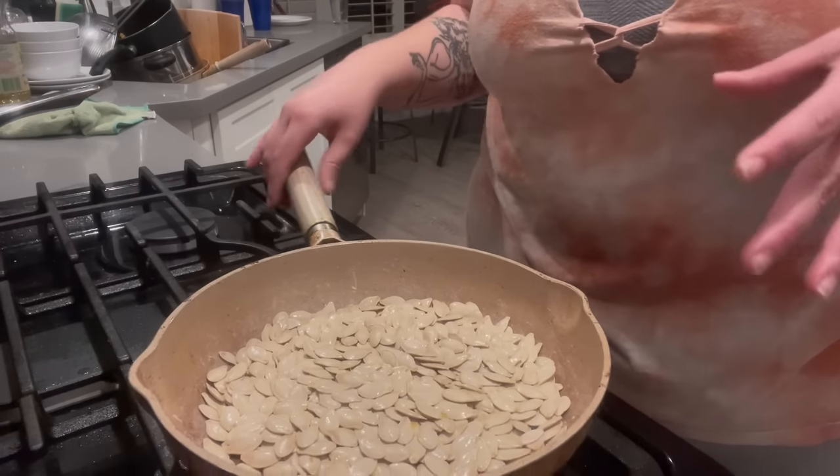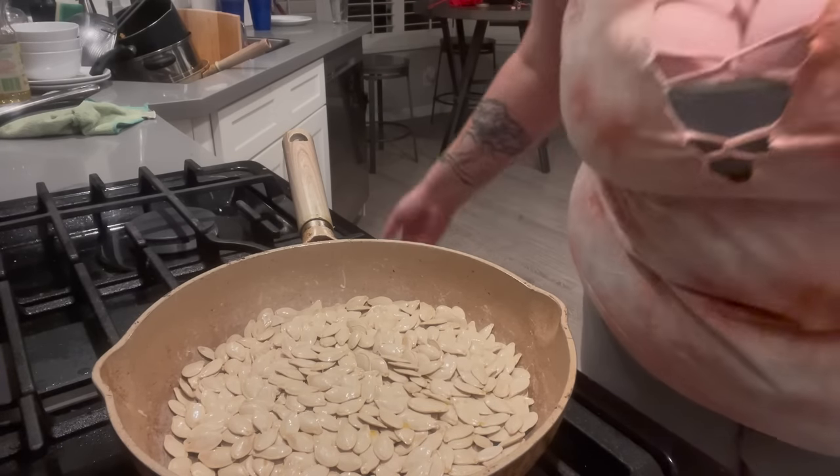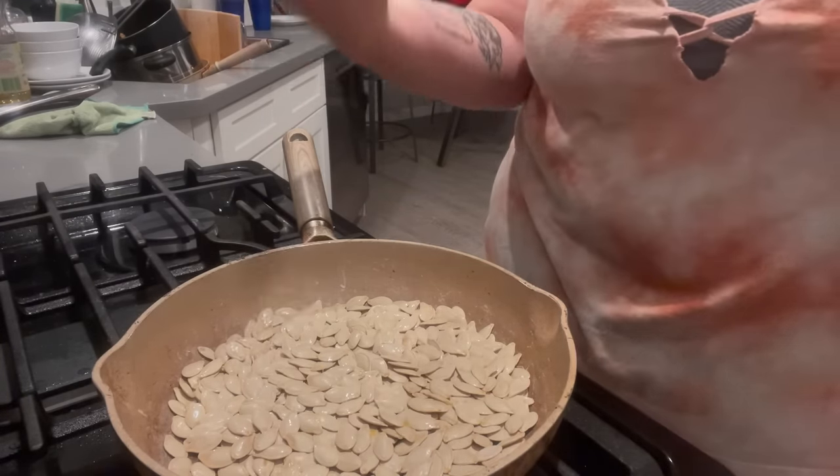The point is to basically dehydrate them. All you've got to do is just wait. It'll probably take about an hour — no joke, it's gonna take a while, especially if you want them really really toasty. Let the magic begin.